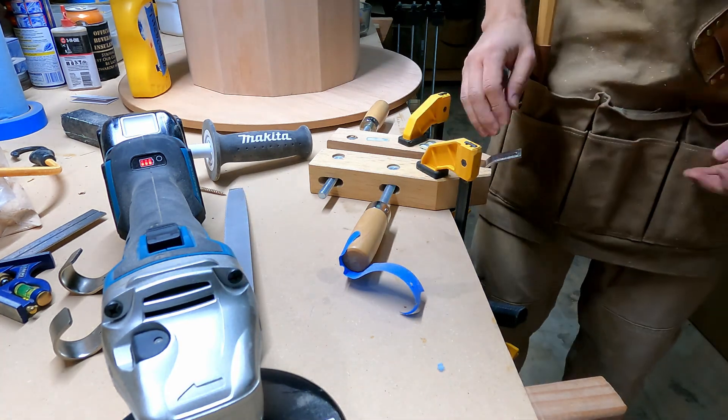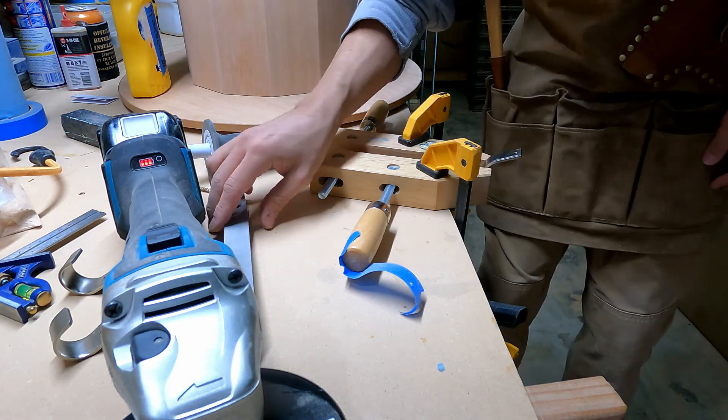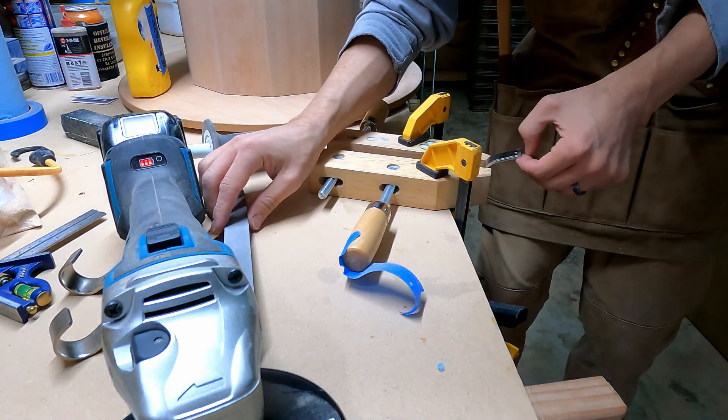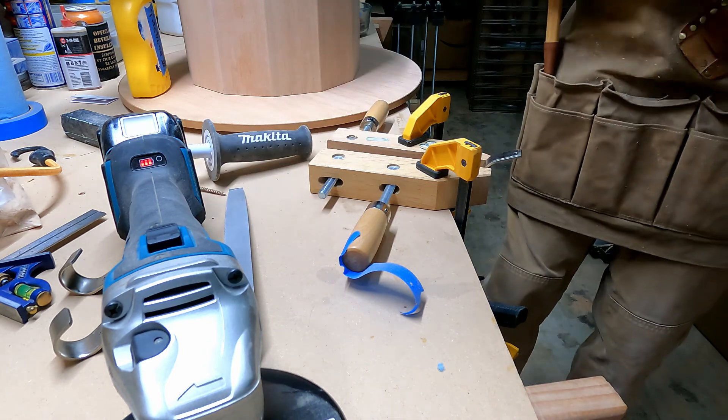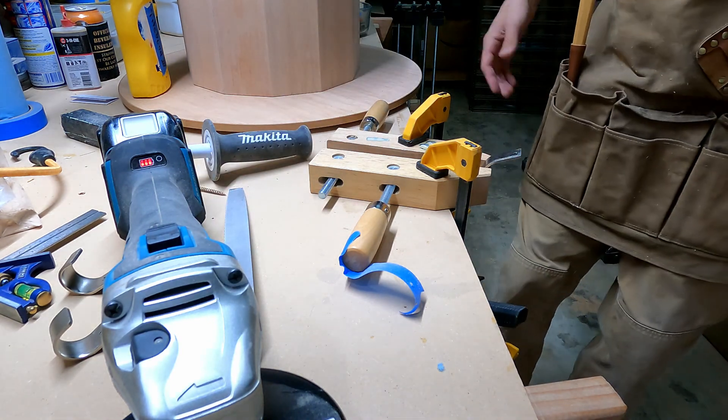I learned that we're going to cut them from the other side now, because I left some material in front where it skipped. But nobody's going to see that. And in the future, we won't have to worry about it.